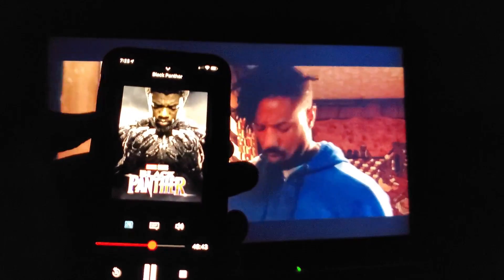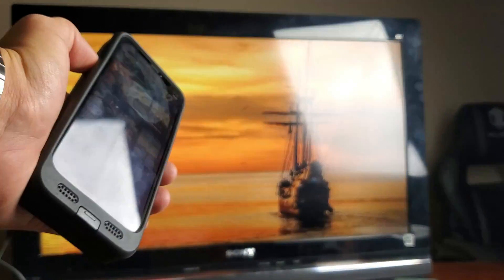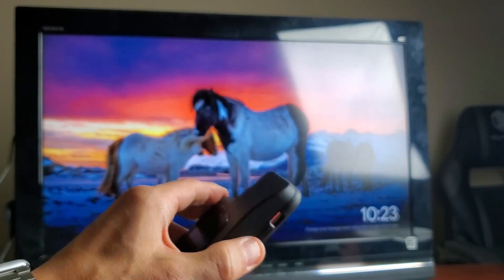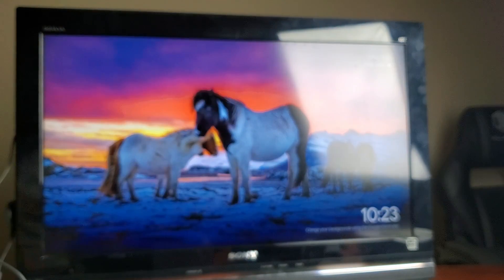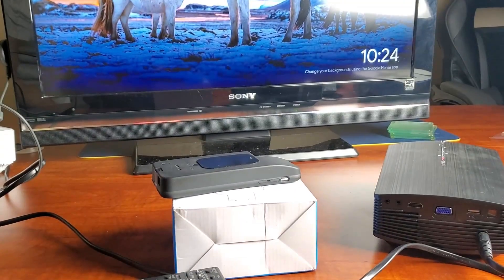There you guys go. Let me go ahead and disconnect — I'll swipe up, tap the casting icon, and click Disconnect for Netflix. There you guys go. If you guys have any questions, just comment below. That's pretty much it — thanks for watching guys, and I will see you on the next one. Bye.